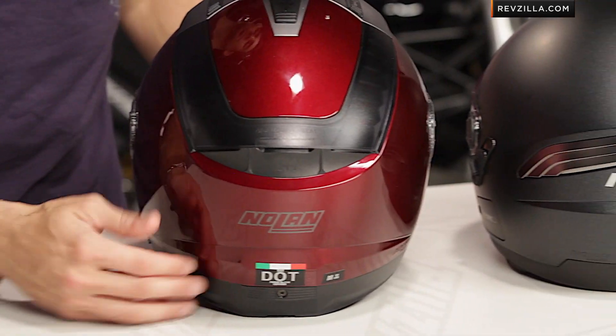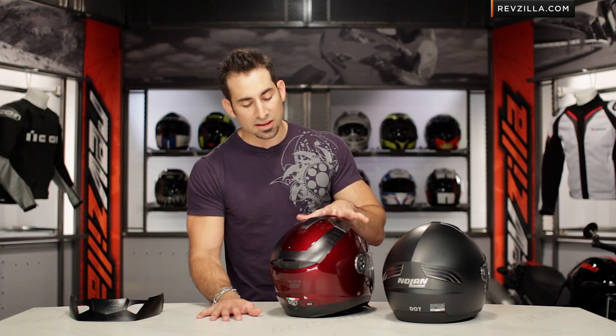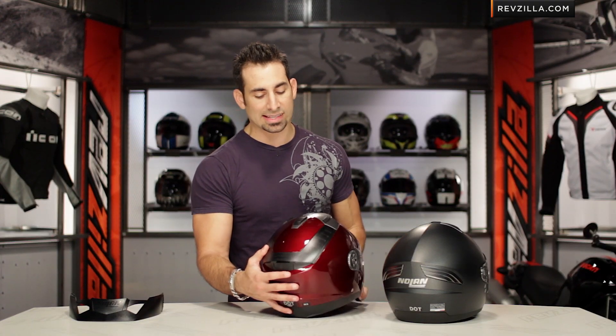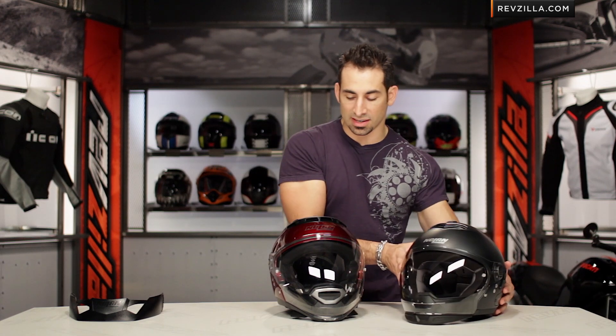The angular design really changes here too. Last year's version, the N43, was a completely different style of helmet. The N44 has really taken a step forward from what I'd call the tech perspective in how it's put together.